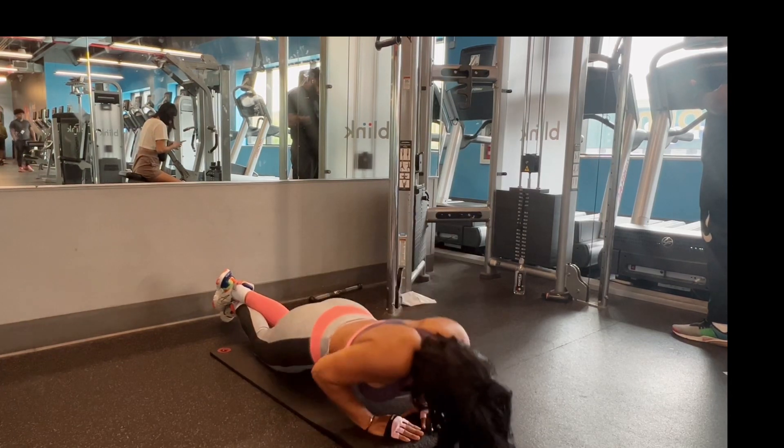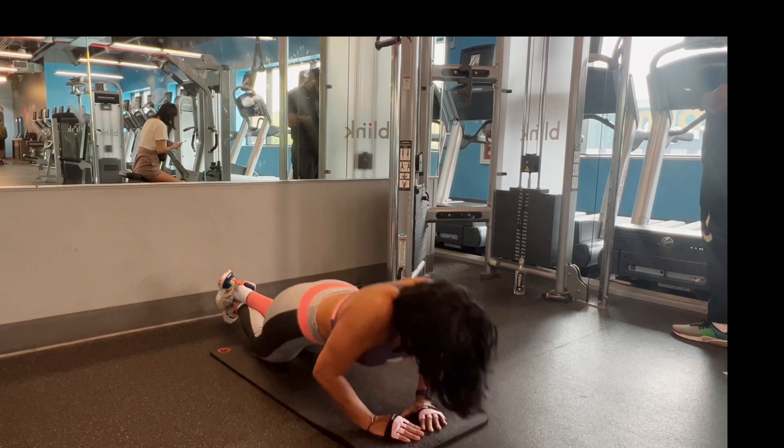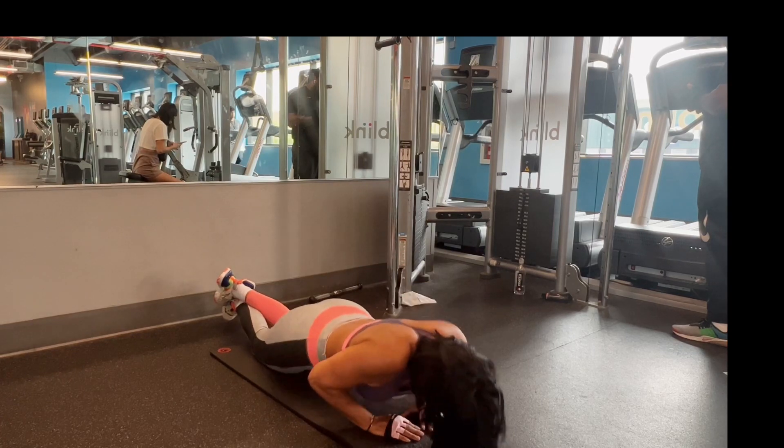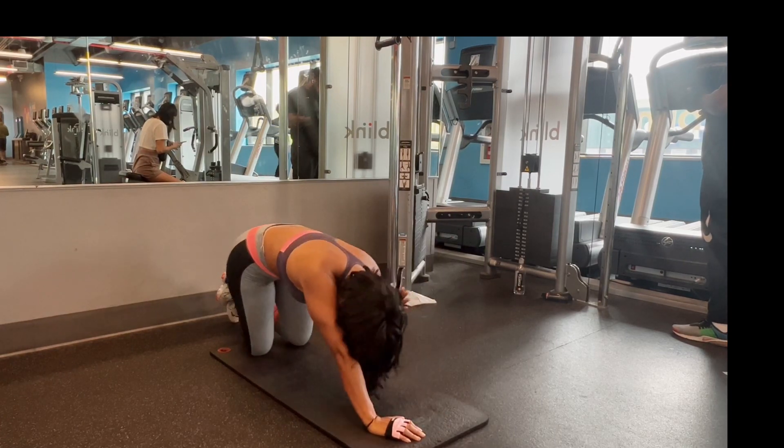Lastly, we're going to end with a diamond push-up. If you can do it regular, do it regular — I had to do a beginner version because my tricep was fried. Thank you for tuning in, for watching, for trying it at home, and for making the deposits. Feel free to let me know what kind of videos you want me to make.